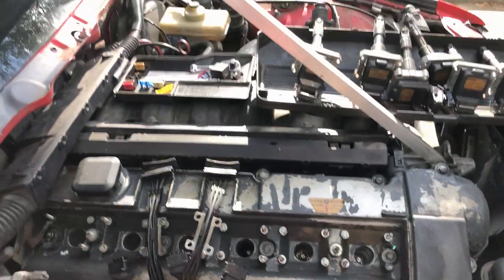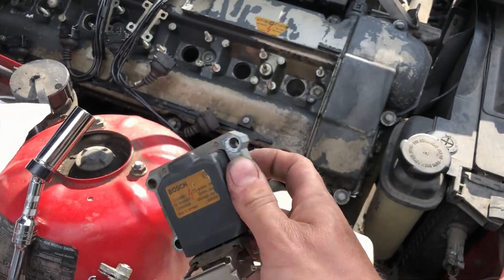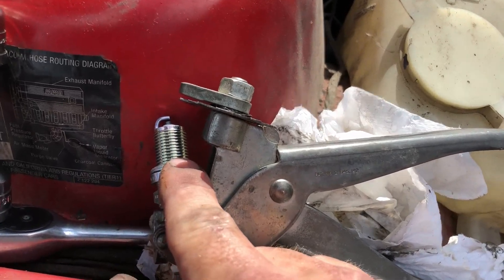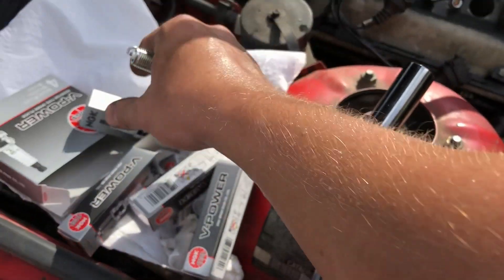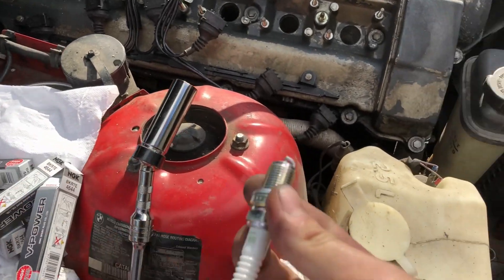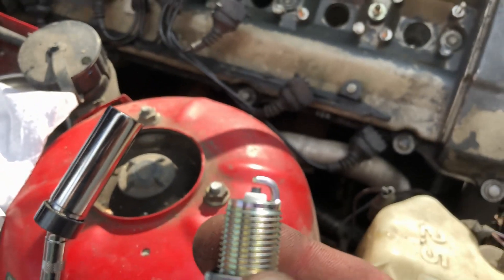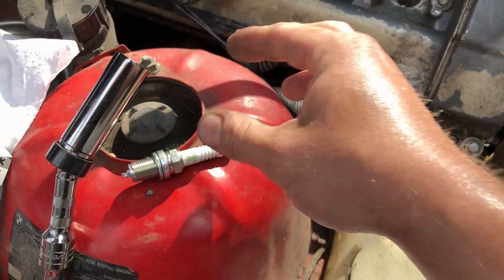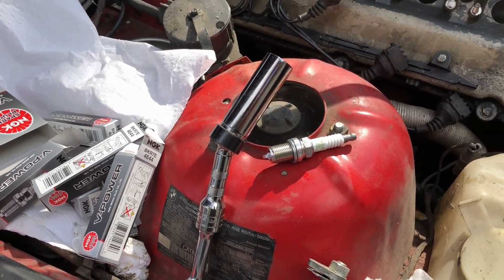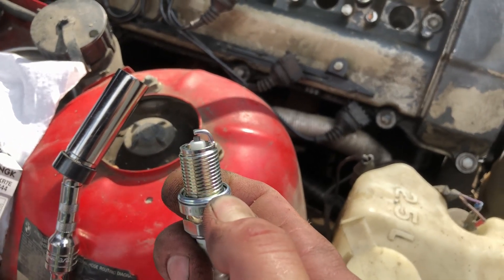Squishing down that ground strap allows you to get away with more boost on a factory ignition system. Since we're using stock BMW coil packs that are 30 years old, we gap down the plugs to the lower 20 thousandths range. These are NGK V-Power 4644, heat range 7 — a good cheap $2 plug for these cars. They come at 32 thousandths gap, so you want to put those down to about 24-25 thousandths for a medium boost pump gas setup. If you're running really big boosts like 30 pounds, you can gap them all the way down to 18 thousandths or even 16.